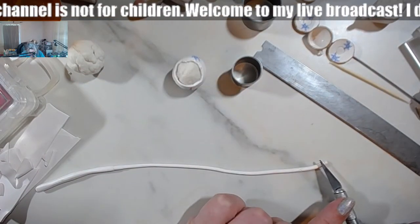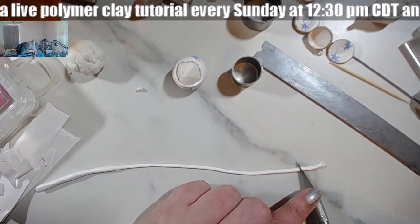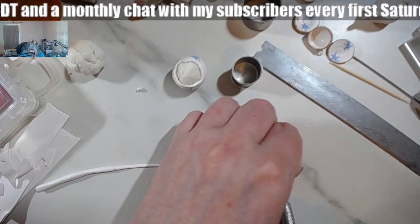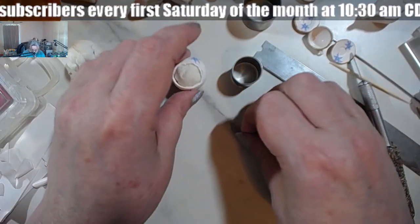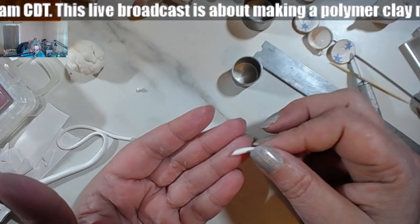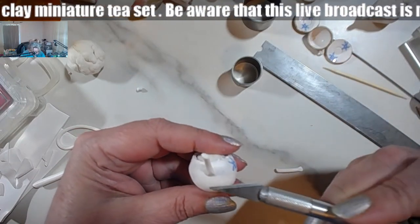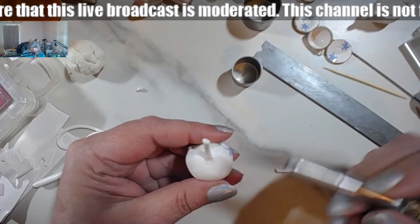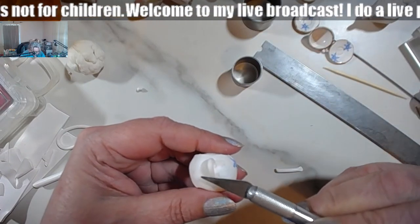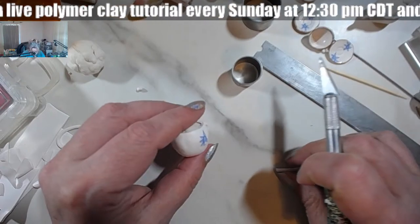So it would be about this long. Once again — diagonal like this, and the other diagonal is also in the same direction. It's cut like this, so the cut goes here, then gently fold it and smooth it out. And I've got one — I'm going to do that again.